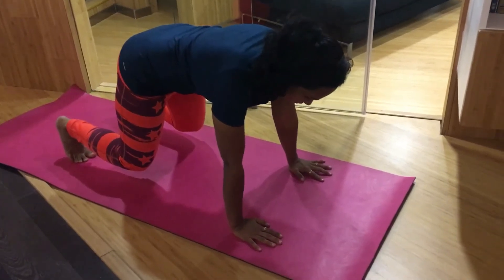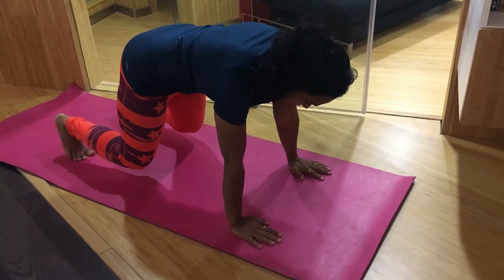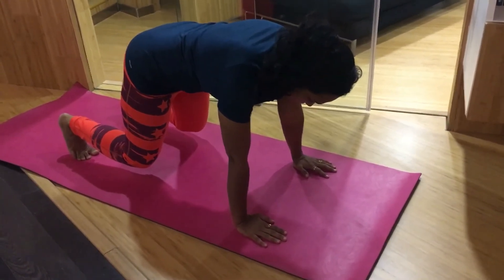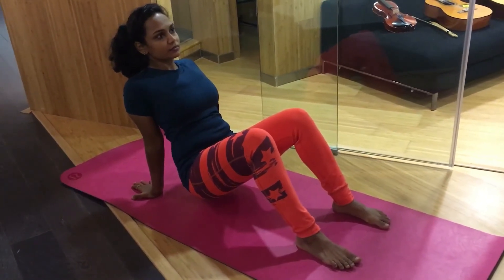Go to beast position, starting with all four limbs on the floor and then lifting your knees. Raise your hip upward while facing upward and hold for 30 seconds.